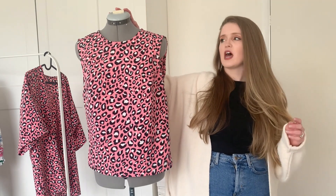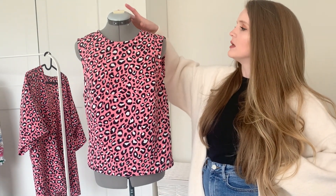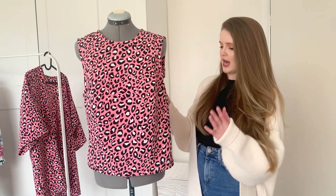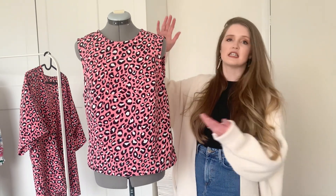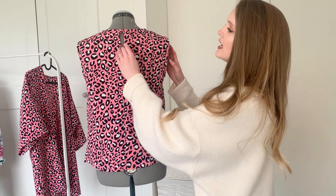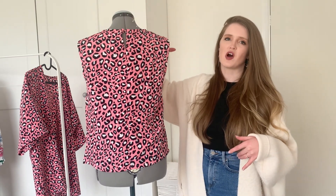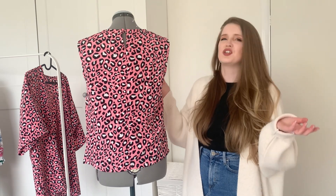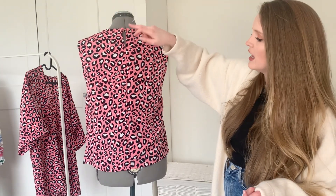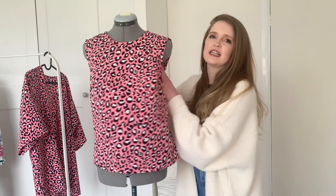This make is a sleeveless tank top. It has two darts, one each side, for shaping around the bust, and it comes to the waist. It has a round neck that goes all the way around, and then it has a little keyhole detail at the back. Because the fabric hasn't got any stretch in it, you need some sort of fastening to get your head through without stretching the fabric. So it's got the keyhole detail, a little covered button, and a seam running down the center back from the keyhole.